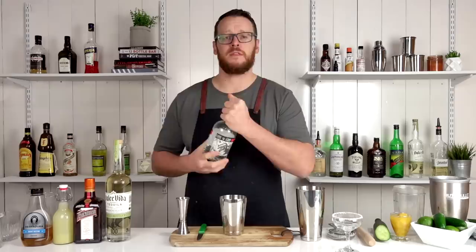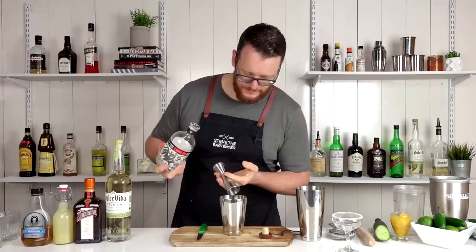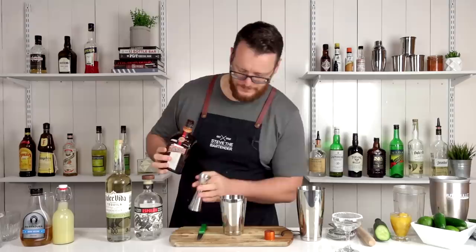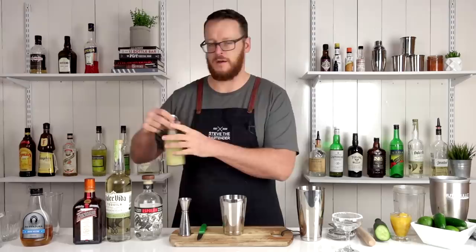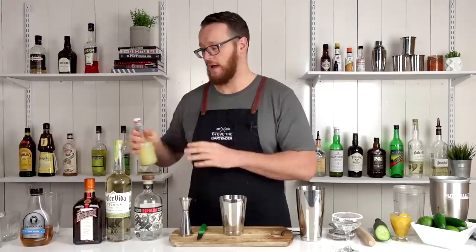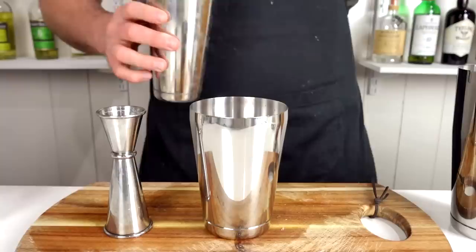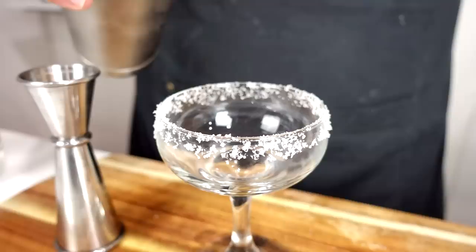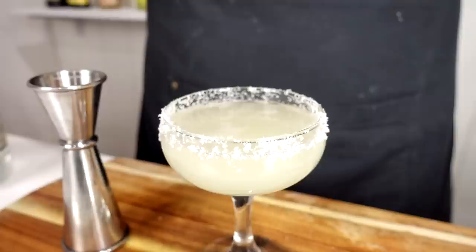For the classic margarita, I'm gonna use the Blanco tequila and measure out 45 ml, 1.5 ounces. Then follow that with a triple sec — today I'm using Cointreau, so an orange liqueur — 15 ml or half an ounce. And freshly squeezed lime juice, 30 ml or one ounce. Some people do call for simple syrup in their recipes, but it's not necessary. This is well balanced — you have enough sugar from the Cointreau, and that's balanced out with the sourness of the citrus. And there you have a classic margarita.